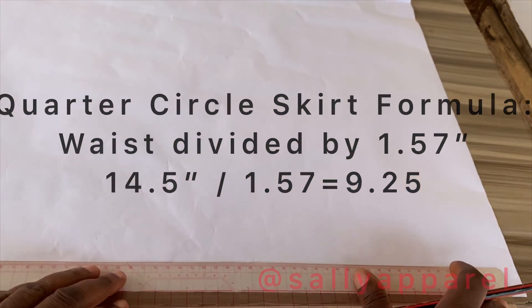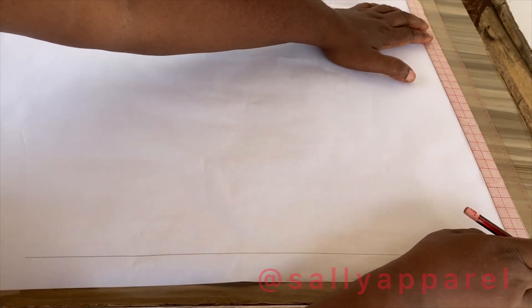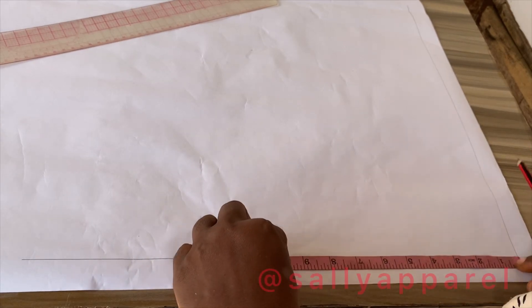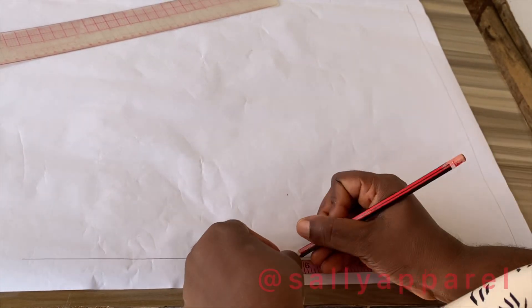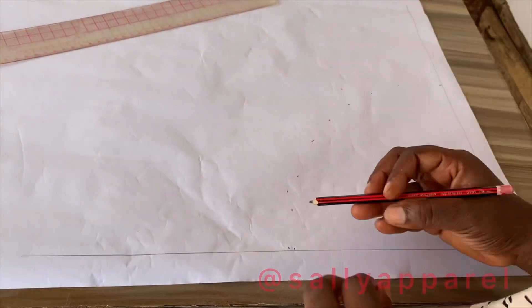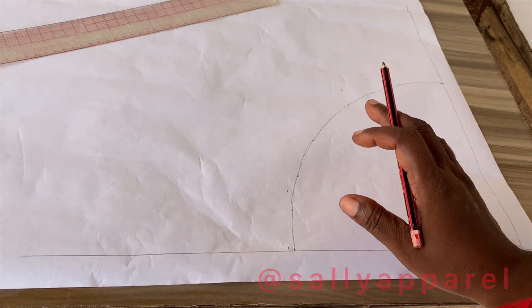Before I start, I mark just about one inch away from the border of my pattern sheet. I'm going to measure 9.25 inches across from one line to the other. You can use your curve ruler to join this part together.